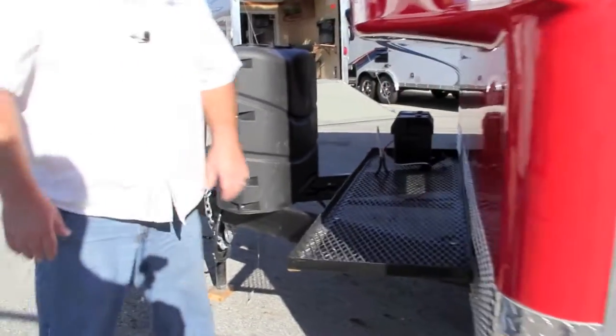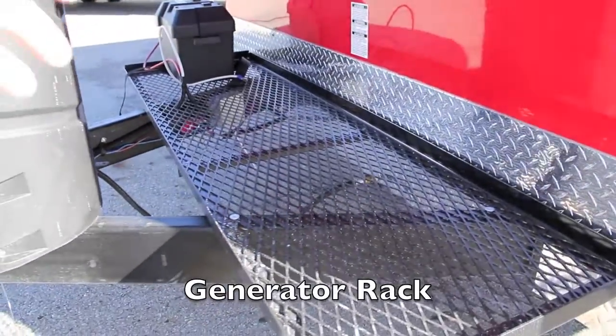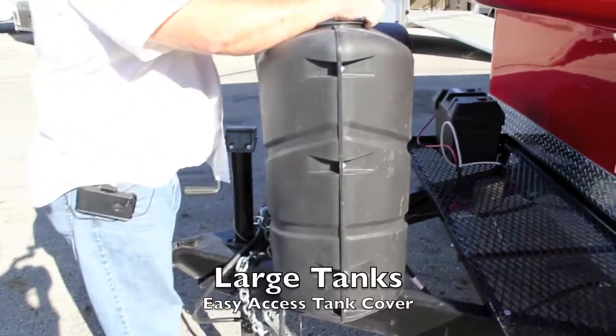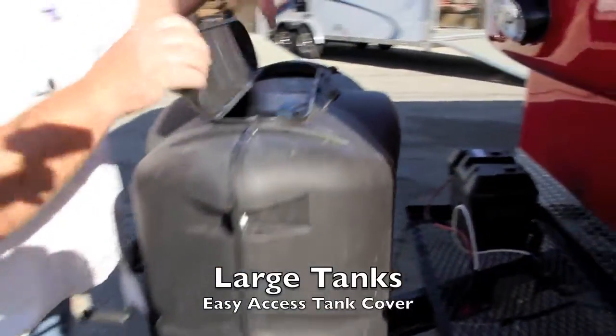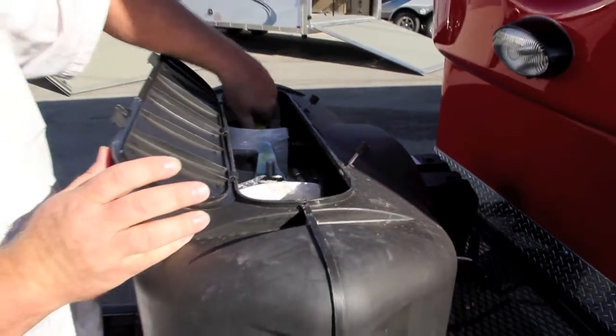Up front, you're going to have a generator rack or a cooler rack — whatever you need. It's just extra carrying capacity for anything you may need to carry. Up front here you're also going to have the larger propane tanks, with easy access so you can get in to turn your propane tanks on or off.